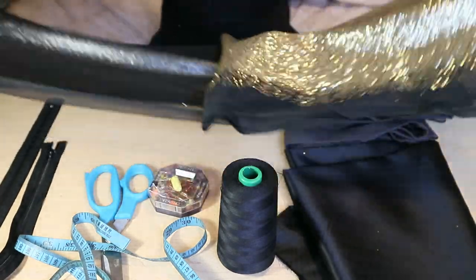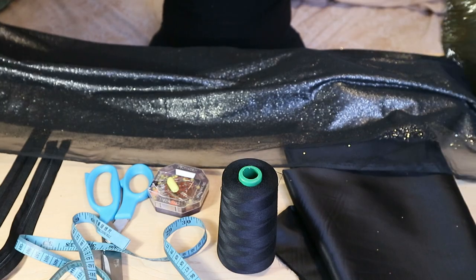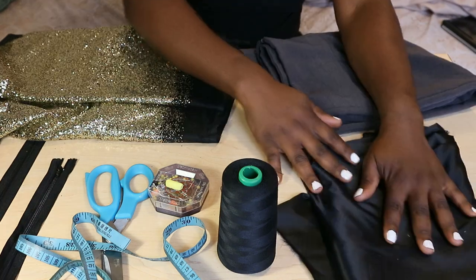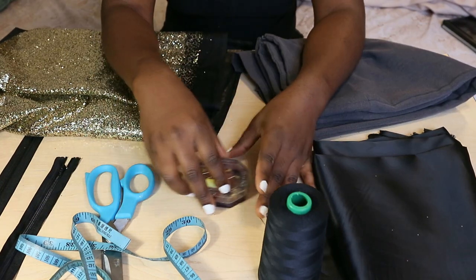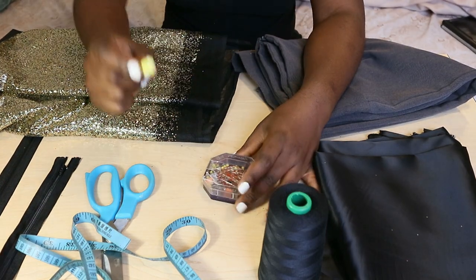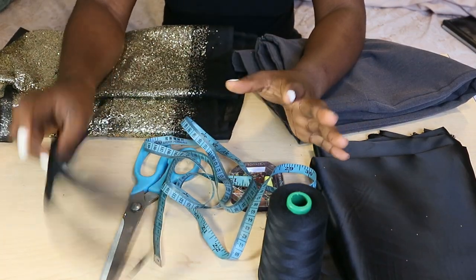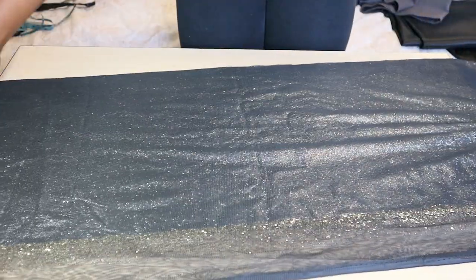For this skirt, I'm using leftover sequin fabric from my birthday dress — if you haven't checked out that video, the link is above. You also need a skirt that fits you well, lining fabric, thread, pins, fabric marker, scissors, measuring tape, and a zip.